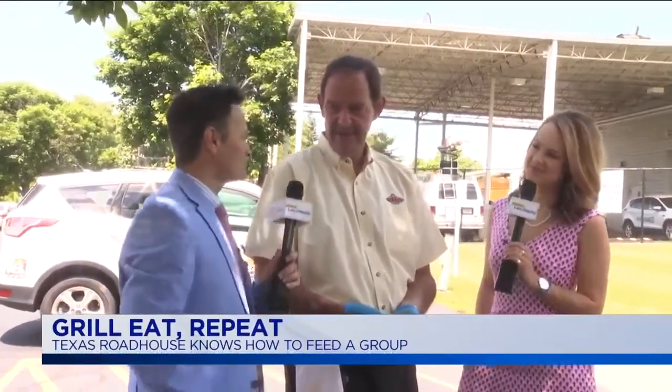With our friends from Texas Roadhouse, this is our buddy Bruce Stebbins. Good to see you, sir. Good afternoon. How are you? Hungry?